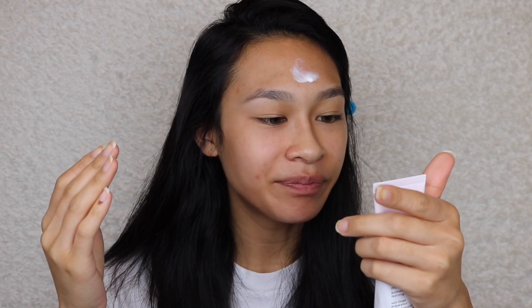I'm gonna take the Too Faced Born This Way foundation. I have this in my collection already but the girl color-matched me wrong, so while I was on vacation I noticed it was 40% off and I got the color Natural Beige instead — that's normally the color I am in other foundations. I'm gonna take two and a half pumps and use a brush today — the Sigma 3D HD flat top kabuki brush — and paint it on then pounce it into my face.